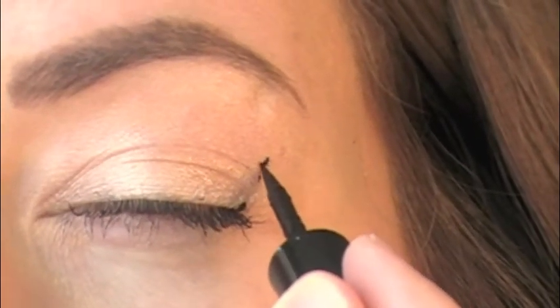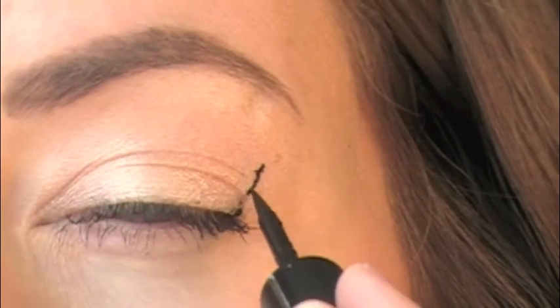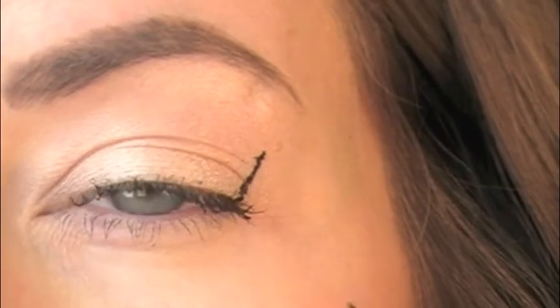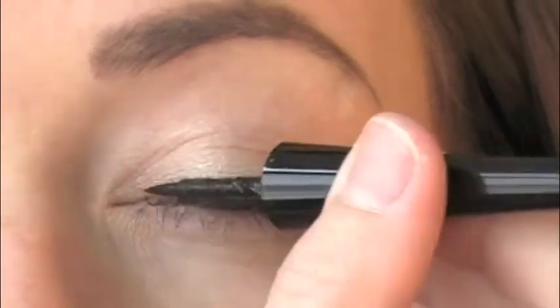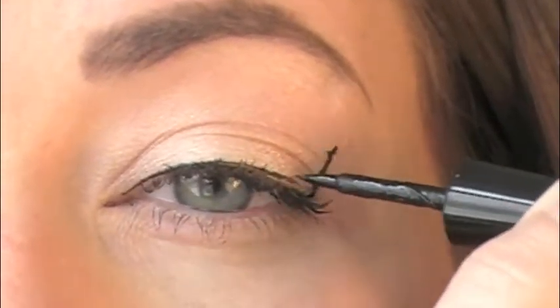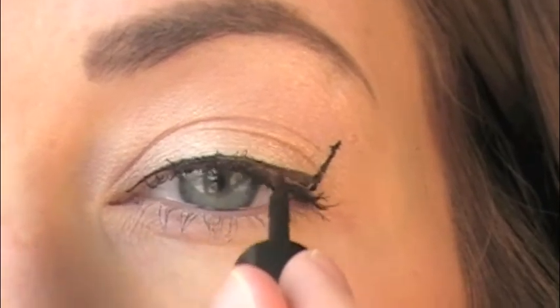Now look at the difference between when you open and close your eyes. The skin on your eyelid expands and contracts when you open and close, so your eye looks completely different closed versus open. That's why it's important to draw the flick of your cat eye first, then fill the rest in once your eyes are closed. Go ahead and fill it in starting at the inner eye and move all the way out — and your cat eye is complete.